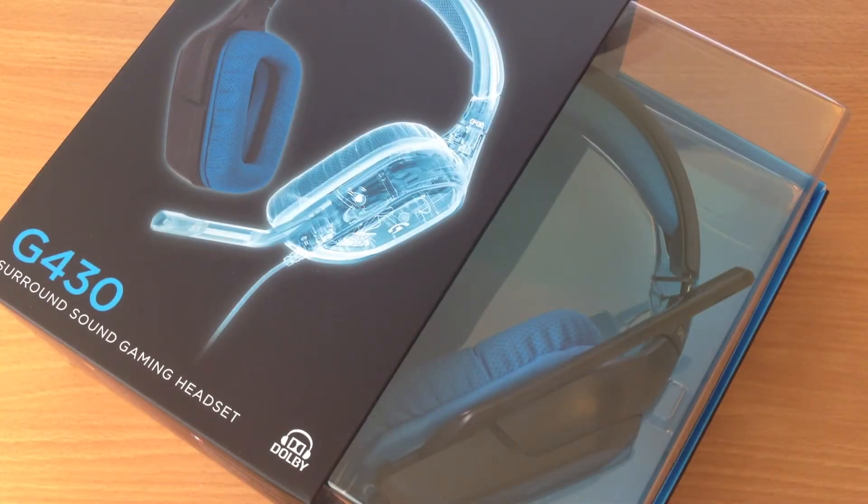Hey guys, this is Martin from TechBlockPool and today I'm bringing you an unboxing of the Logitech Surround Sound Gaming Headset, the G430.